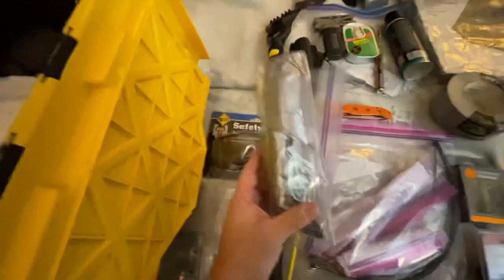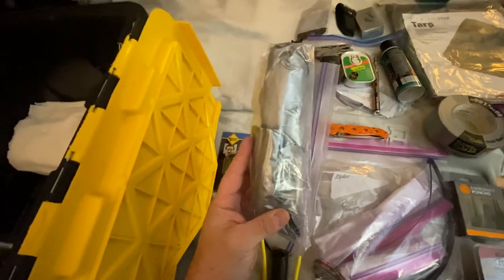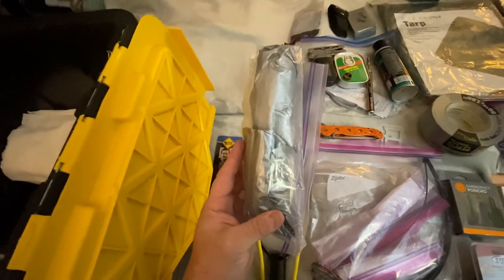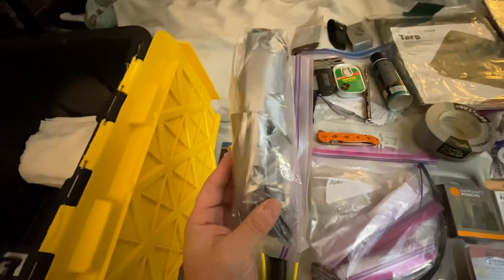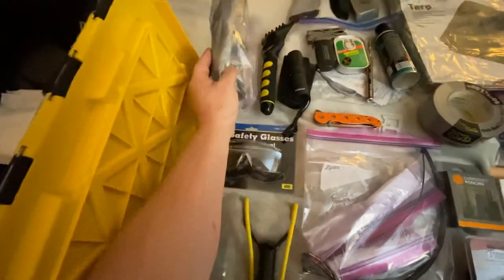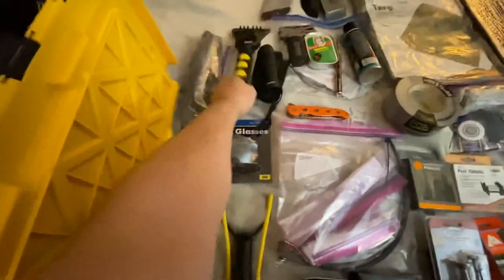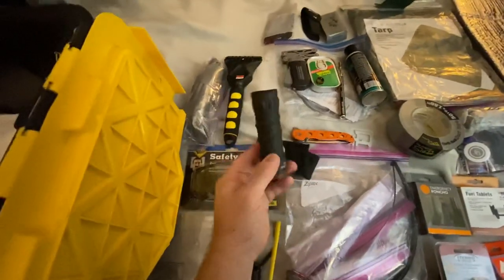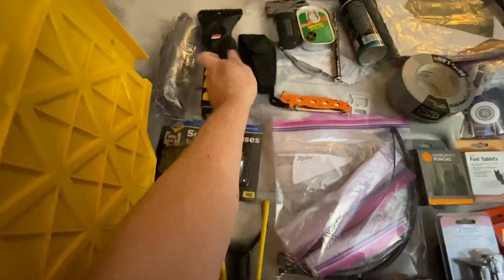These right here are female urinal bags. If you've got to go gray and you don't have time to be caught with your britches down, these really work. Guys can use these too — it just works a little differently. I've got an ice scraper because everybody should have one of those in their box. I've got a monocular — a 10-power monocular. It doesn't have to be an expensive one; it works just fine.